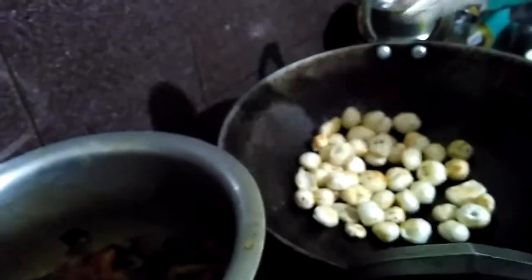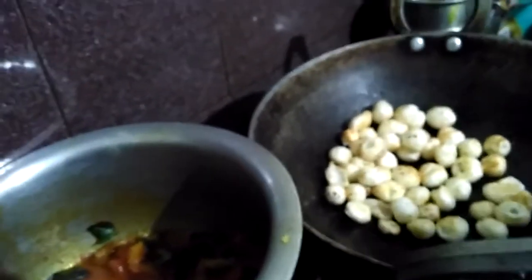Hello and welcome to my channel. What you are seeing is called full makhani — it has a lot of seeds, making it a great salad, especially for people who are on a diet and want to avoid rice or chapati. You can have this very light food, which is good for health. I am using onion,